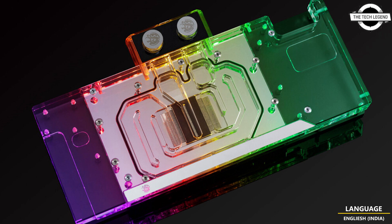This water block features a rich D-RGB LED implementation, a black anodized aluminum backplate, and a CNC machined base made of nickel plated electrolytic copper with cast acrylic top. The backplate also provides additional passive cooling to the back side of the PCB, further improving the cooling capacity of the water block. It is priced at 259.90 euros.